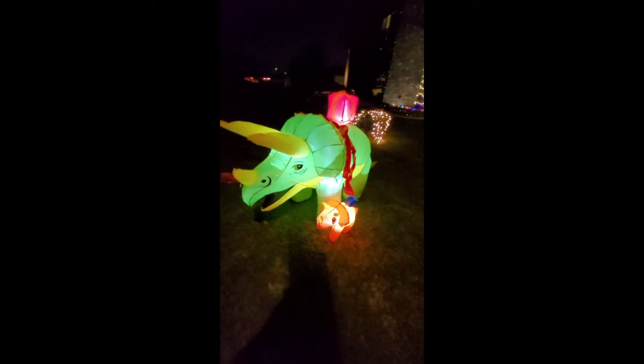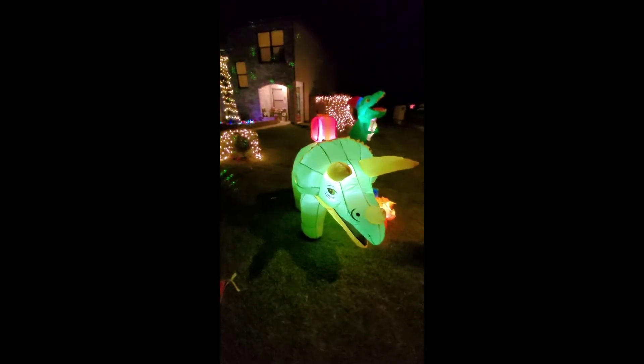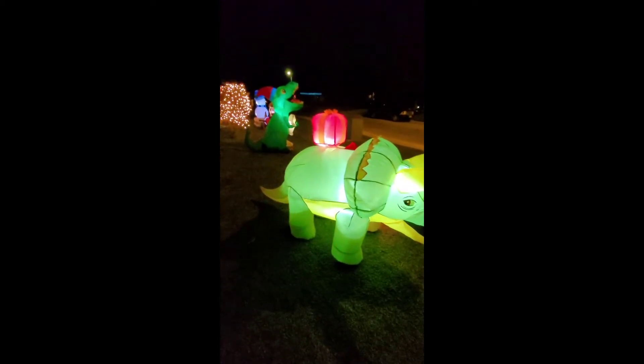Super cute. That took about a minute to inflate — they're all pretty close to about that. I'll give you a better detail, but let's get her staked in so she doesn't move.